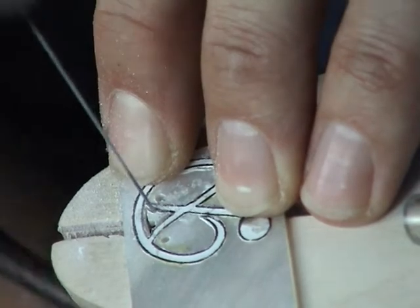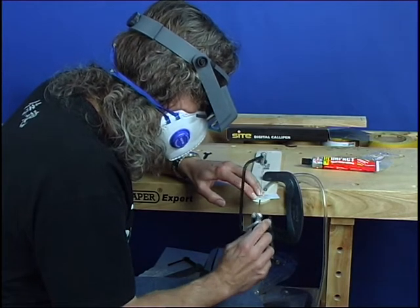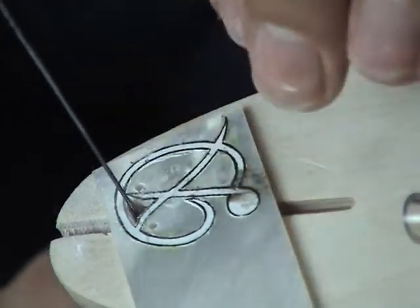Keep the blade working the full length — use all of the blade. Nice long steady strokes, and as you get towards the end of a piece just let the saw do the work, don't press on it.